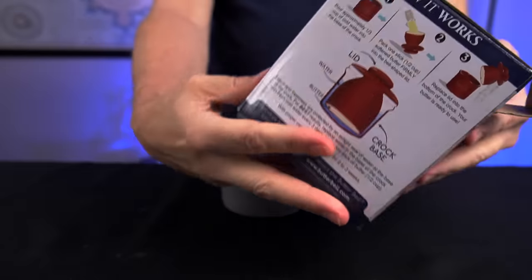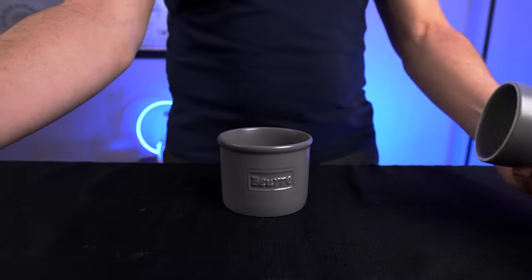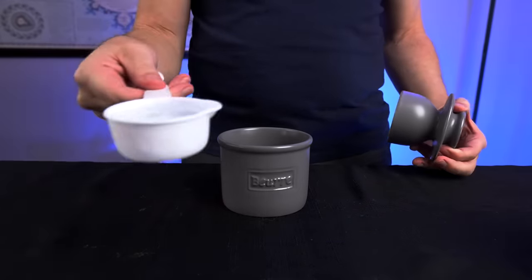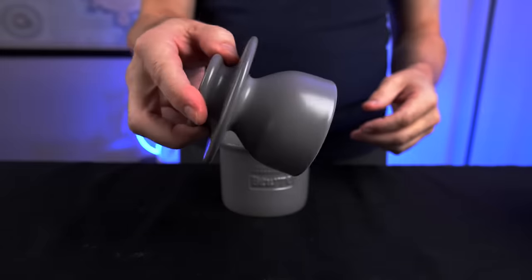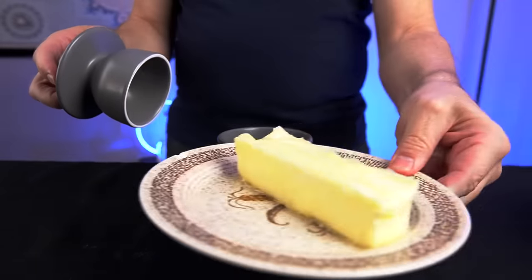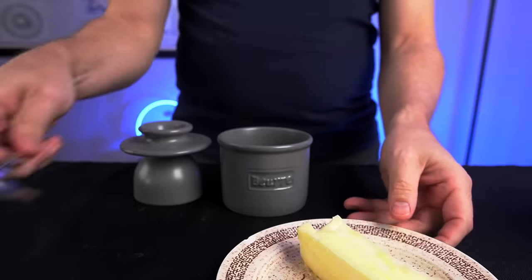Looking over the instructions on the packaging: step one is to pour approximately one-third cup of cold water into the base. For step two, they say to pack one stick of softened butter firmly into the bell-shaped lid. I've got some butter that's been sitting out to room temperature so it's softened. Someone on Amazon said they used a spoon to pack it in, so I'm going to use their technique. They don't really specify the best packing technique.